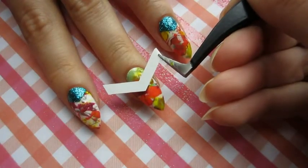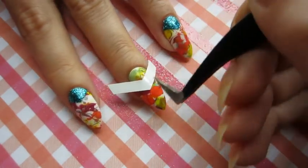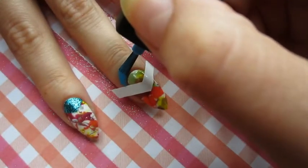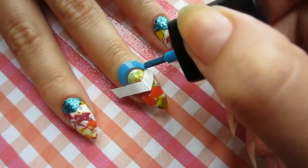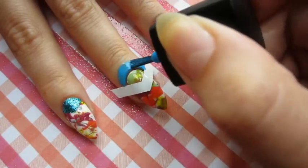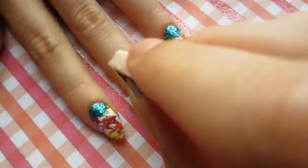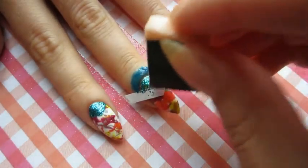Then I place my vinyl on the nail, of course protecting my skin with liquid latex. I will be applying glitter with the sponge — that way we're gonna get more glitter. And I'm doing it till I'm happy with the result.